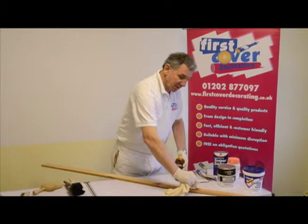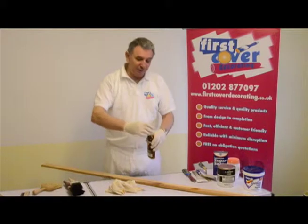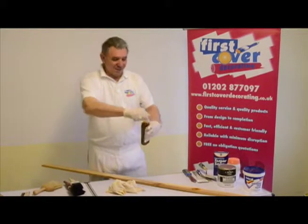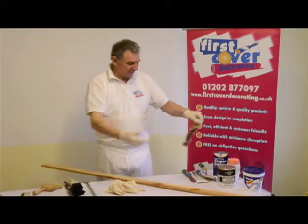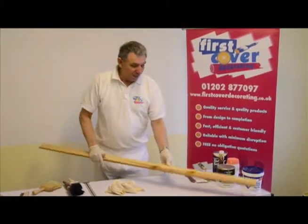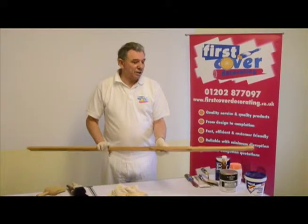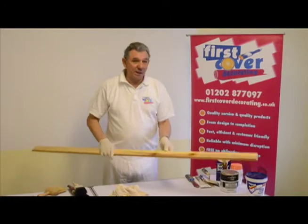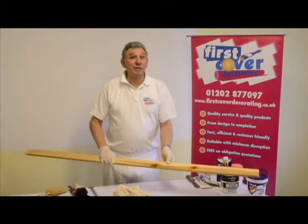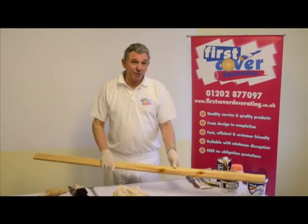Two coats seals them properly. Put the lid back on this stuff — you don't want to be spilling this or smelling it because it's one of those products with nasty stuff inside. Allow that to dry, then give it a very light rub down, and then we'll start priming it, undercoating it, and putting the top coat on. That's Keith of First Cover Academy at the decorator's table bringing you another top tip.